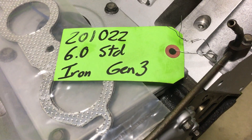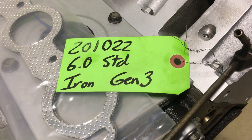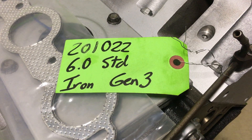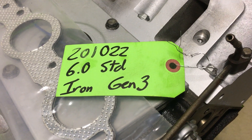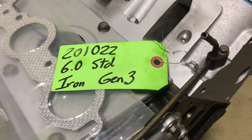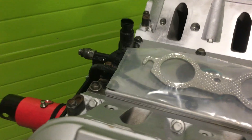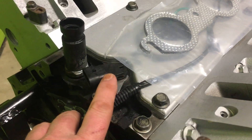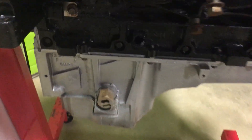Basically we have rebuilt a Gen 3 6-liter standard size — we didn't have to take it 10, 20, or 30 over. Gen 3 means 24-tooth crank reluctor. It's good 1999 to 2006. These are considered an LS1 truck engine family, because back here you have your cam register for that signal, and then the crank accesses the 24-tooth.